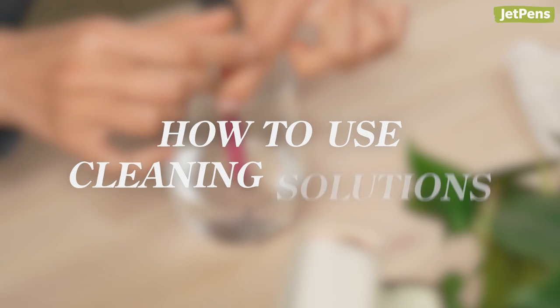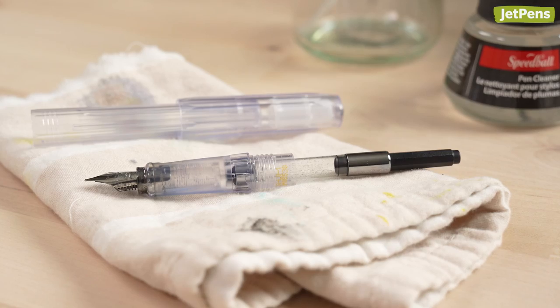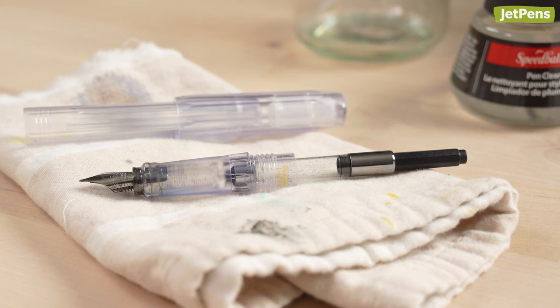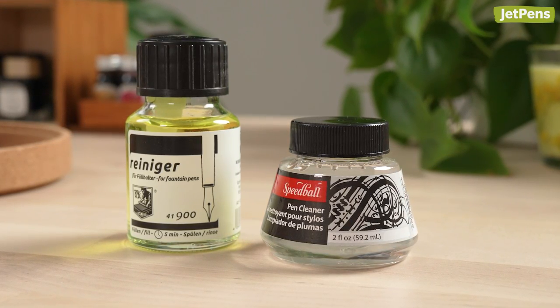How to use cleaning solutions. Most of the time, plain water is more than enough to clean your fountain pen. However, if you've ever forgotten about a pen filled with pigment-based ink, you know that some messes need extra help. Thankfully, cleaning solutions like the Speedball Pen Cleaner exist.